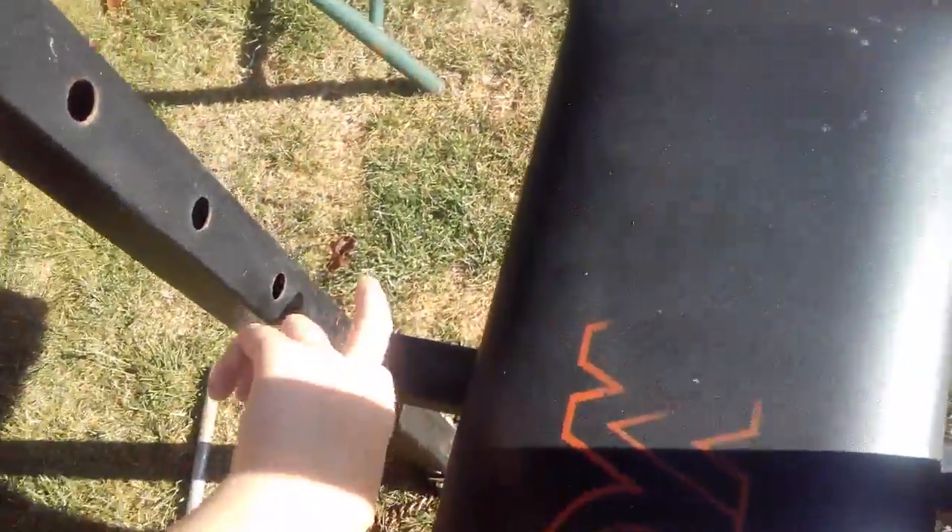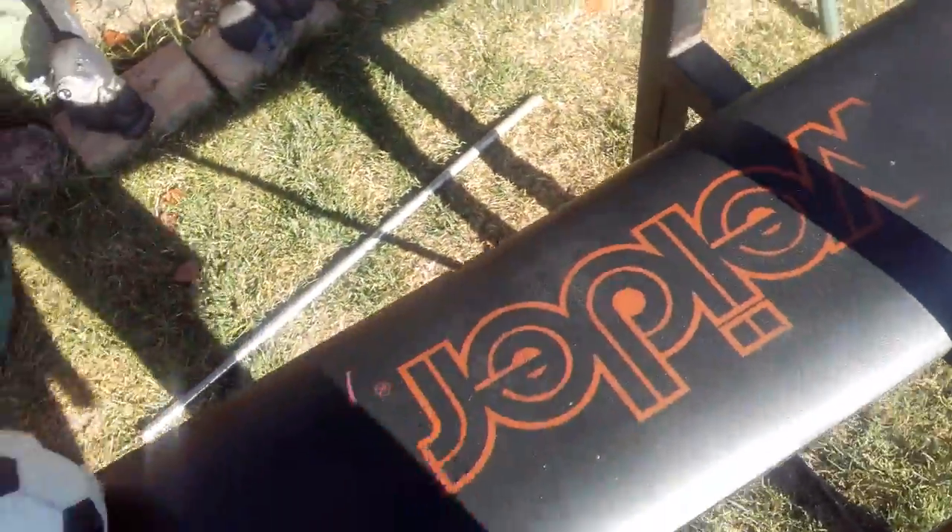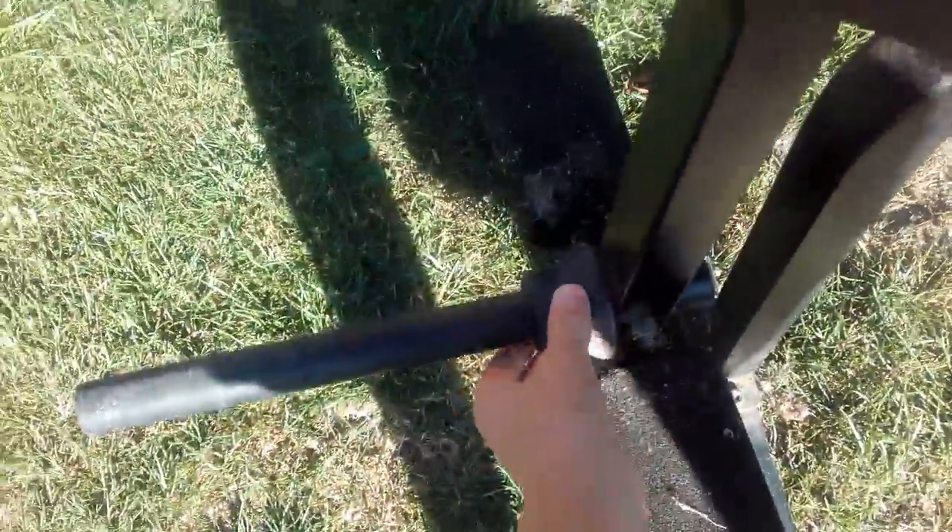You'd put a bar across it with weights on the end. A bar would go through these holes on either side and on the outside as well. You could raise the seat up to different levels, and weights go on this bit — you'd lift it up with your feet or whatever.